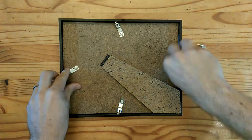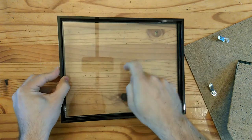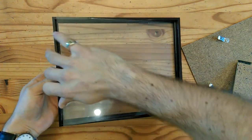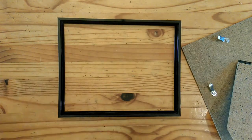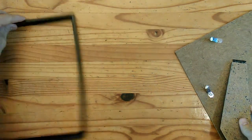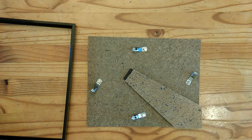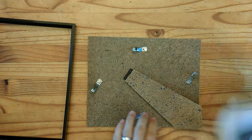The first step is to remove the backing from your picture frame, and once you've done that you want to remove any sheet of glass and put that to the side — we won't be needing that again. Then keep the frame to the side and take your backing.